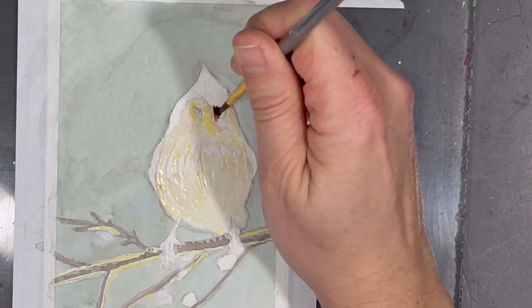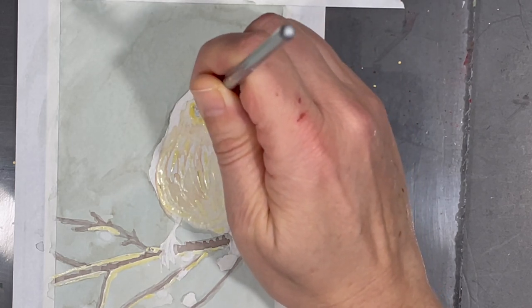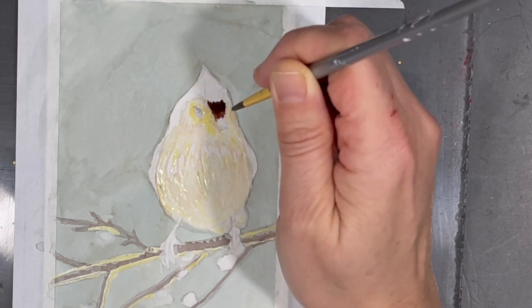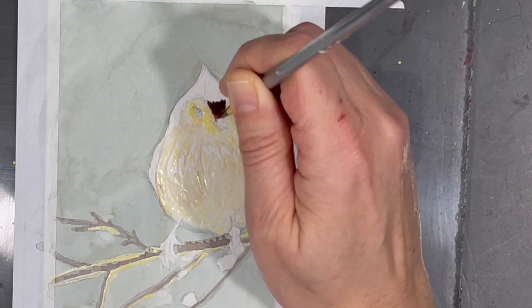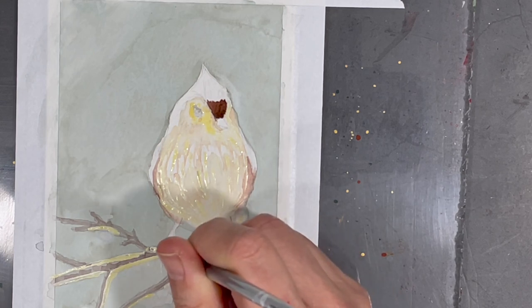I've chosen to paint this little bird in memory of my uncle Merville, my dad's brother. My uncle was an avid bird watcher and nature enthusiast. This was a passion he shared with my dad and most members of our family. Though I'm not as knowledgeable about birds as my uncle was or as my dad is, I certainly have an appreciation for nature and I'm very thankful for that part of my heritage.